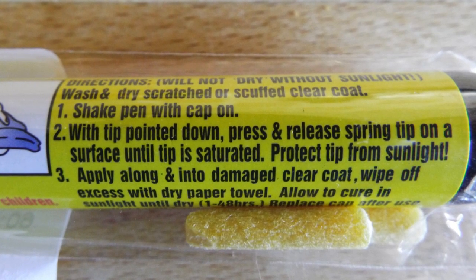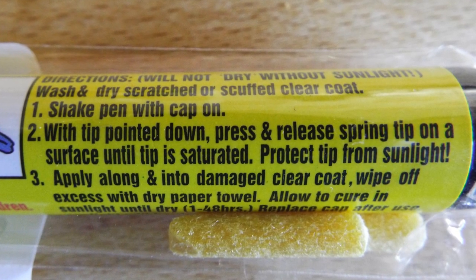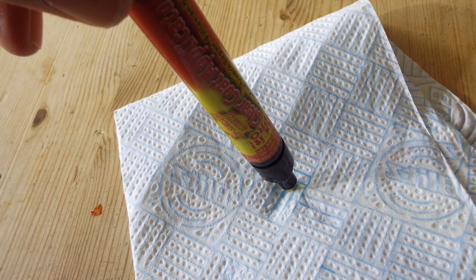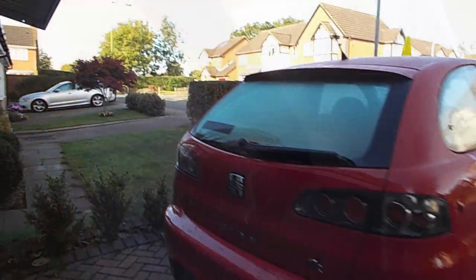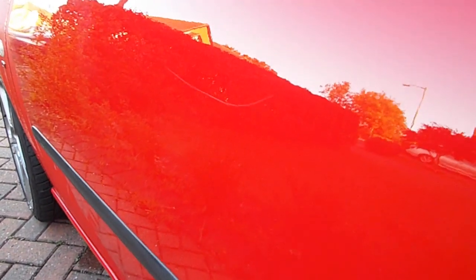I put the nib in the pen and pressed it down quite a few times on a bit of kitchen towel. It did take a while for the clear coat to come through and saturate, but once it was ready it was time to go out and try it on the car. This top coat pen uses UV light to harden, so it's probably not the best day — it's about five degrees with quite heavy dew on the car, so drying time could be anywhere from one to 48 hours.